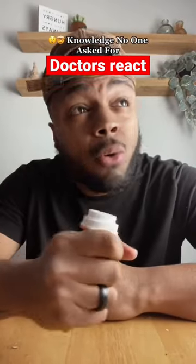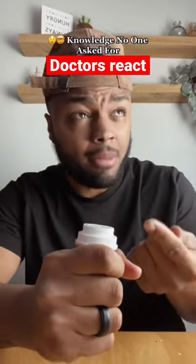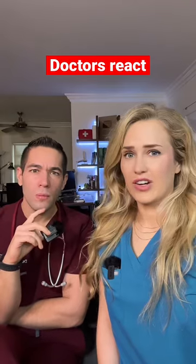If you have prescription pills and you don't have little kids around, you don't have to worry about the child lock. All you have to do is flip the top upside down. I've never heard of this, have you?